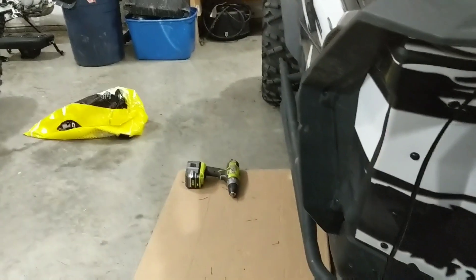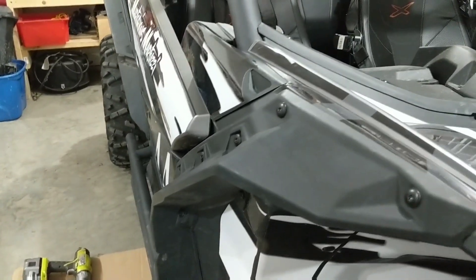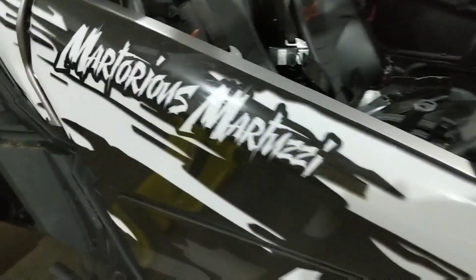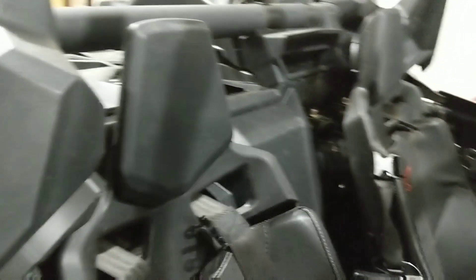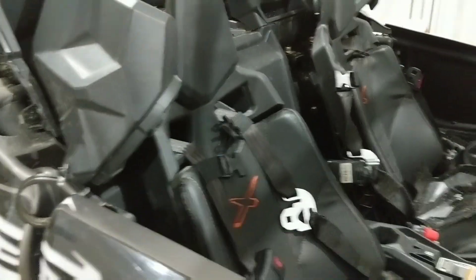I'll look into whether the side guards are worth taking off — might be a whole bunch of rivets to deal with. I'm not even sure I'm gonna put that style back on the XDS right now. They work pretty good on the XRS, but on the XDS everything's narrower, so it'll probably still work but I'm not sure if I want that look or something a little smoother and tighter. We'll see — let's keep plugging at her, we're getting somewhere.